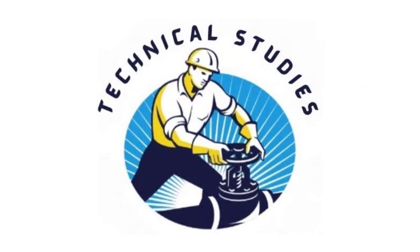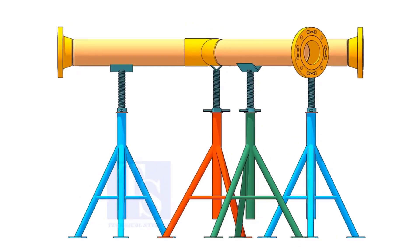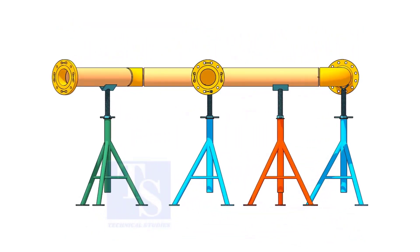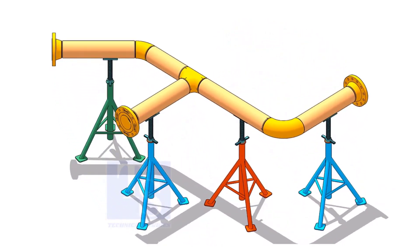Welcome to Technical Studies. If you get an isometric drawing for fabrication, what will you do first? I am sure you will check what is the size of the pipe, then the pipe schedule, flange class, etc.